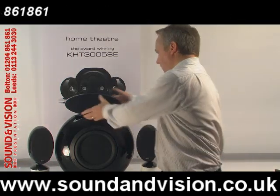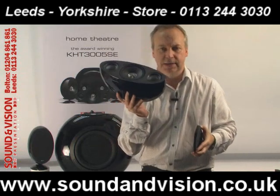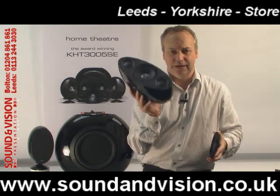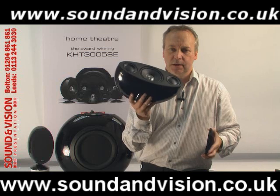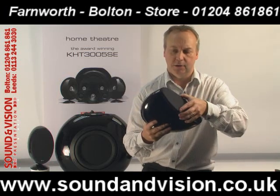The centre speaker is slightly different because of the additional bass units. It goes down to 65 hertz — slightly lower — up to 55 kilohertz because it uses the same tweeter, and it's 8 ohms and 100 watts.